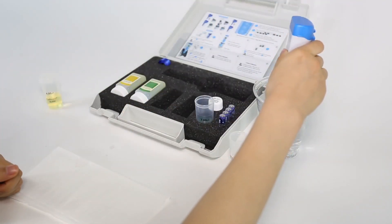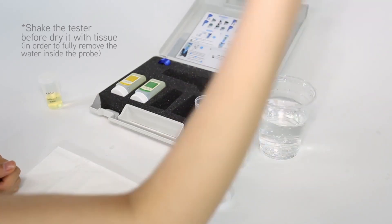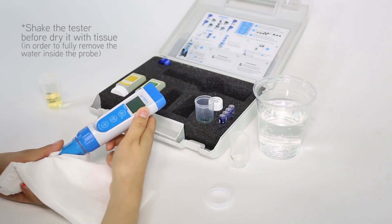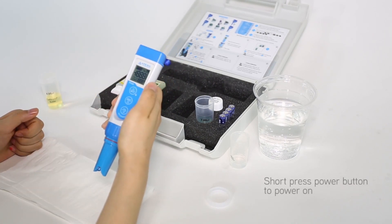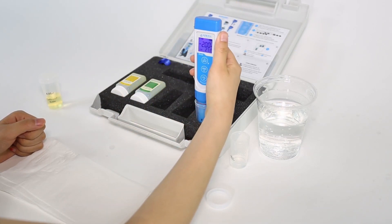Clean the probe in distilled water and dry it. Short press the power button to turn on the tester. Dip the probe in the 7.00 calibration solution.